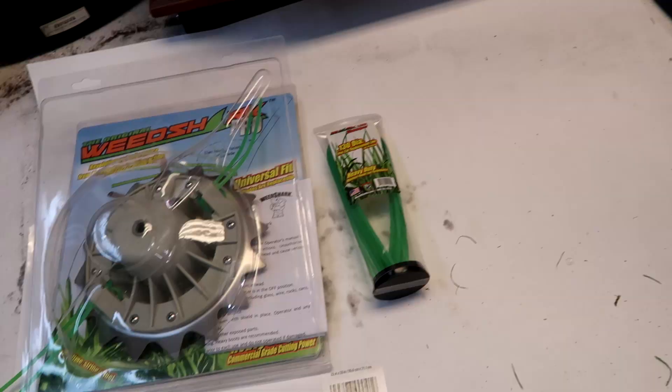Hey everybody, how you doing today? I got my hands on a new weed eater head. I'm gonna swap it out for this one right here. I'm gonna take you with me and show you how to put it on, then we're gonna do some trimming with it. It's called the Weed Shark. I'm pretty excited about it. Let's go in the shop, take it out of the box, put it on this weed eater, and do some weed eating with the new Weed Shark weed eater head.